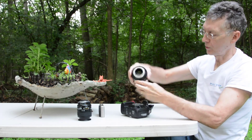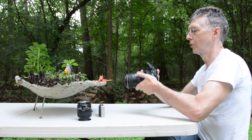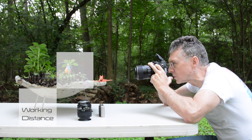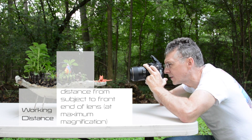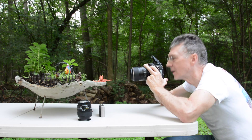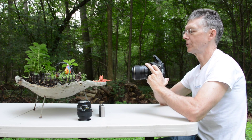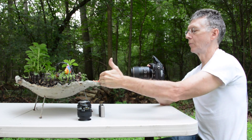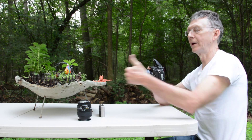Now I have my 105mm macro, and with this I have an even longer working distance. This is as close as I could focus. I still have one-on-one magnification on the sensor, but the subject is quite a bit farther from the sensor, even from the end of this lens.